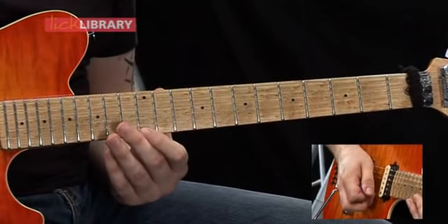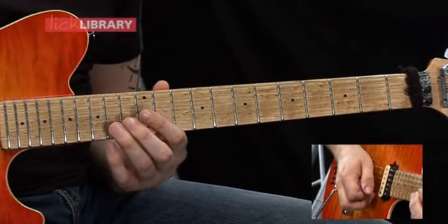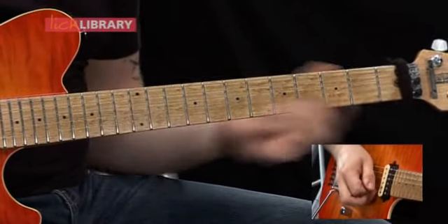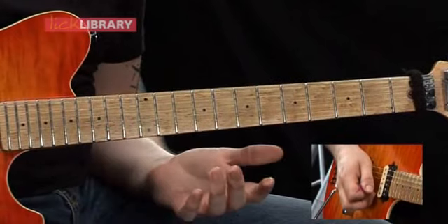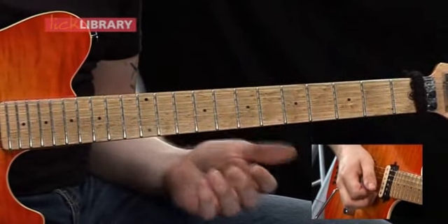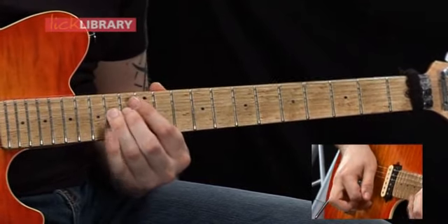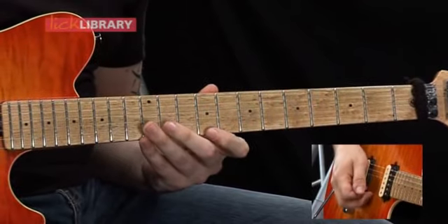After the slide from twelve to eleven on the high E, you've got a hammer on the fourteenth fret on the B, then you bend that up a whole step. When you get it up to pitch — effectively the sixteenth fret on the B — just give it a little bit of vibrato to make it sing a little bit more.